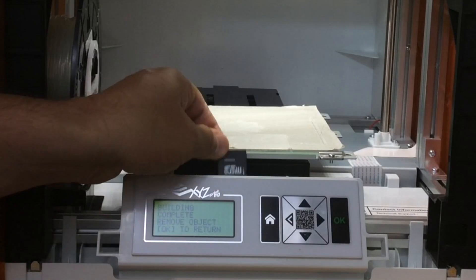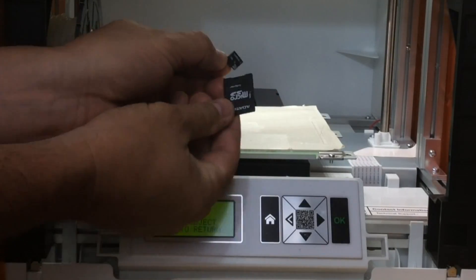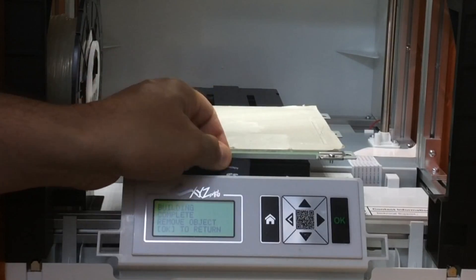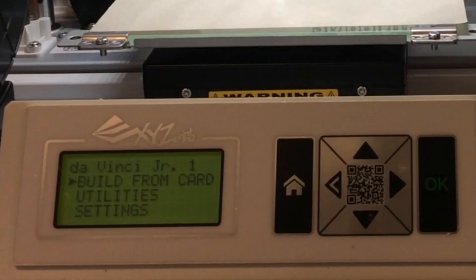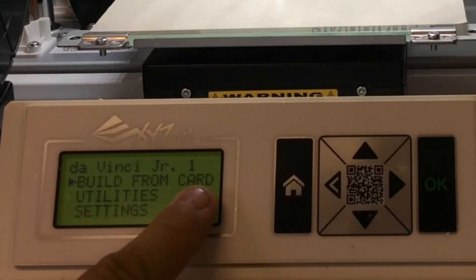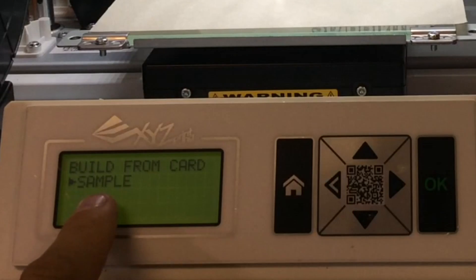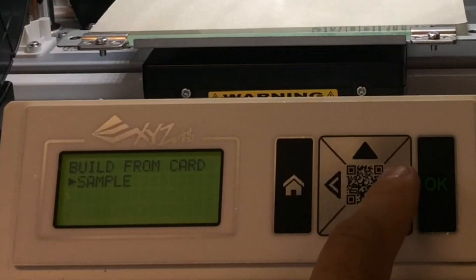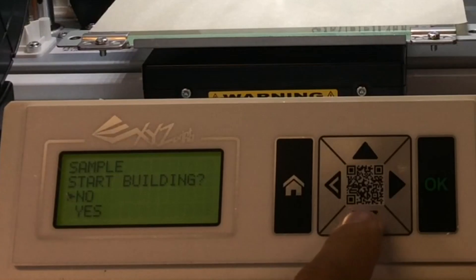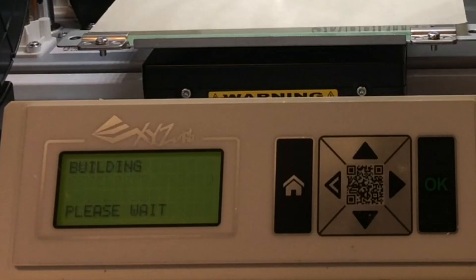The printer allows you to insert an SD card — it comes with a micro SD card in an adapter, so you can put all your files on it, plug it in, and print right from the card with no computer necessary. We're finally ready to print the sample print. It's on the SD card, so I selected build from card, clicked OK. It showed a sample with an arrow — I thought maybe there was more than one, but there's only one sample. Clicked OK, then yes, and that started the process. The extruder started heating up and then the print began.